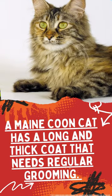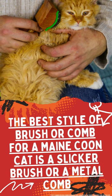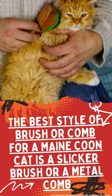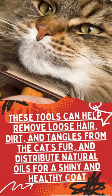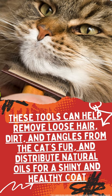A Maine Coon cat has a long and thick coat that needs regular grooming. The best style of brush or comb for a Maine Coon cat is a slicker brush or a metal comb. These tools can help remove loose hair, dirt, and tangles from the cat's fur, and distribute natural oils for a shiny and healthy coat.